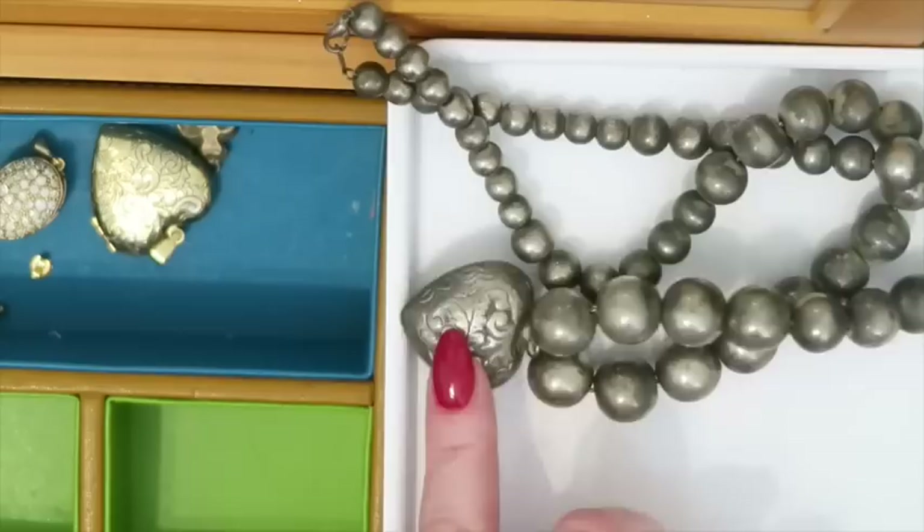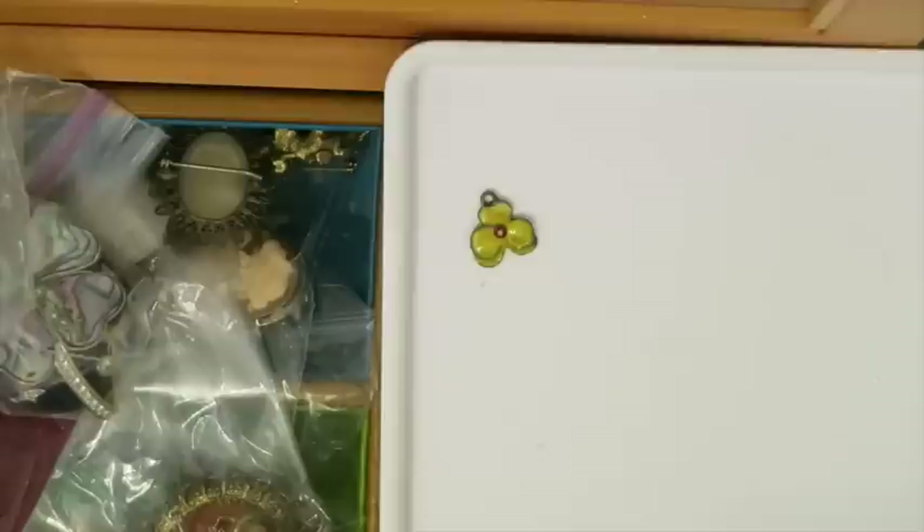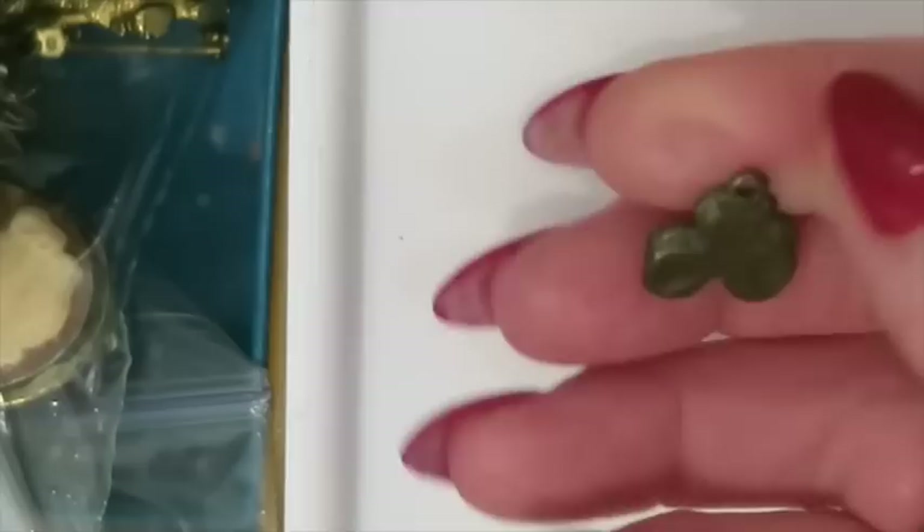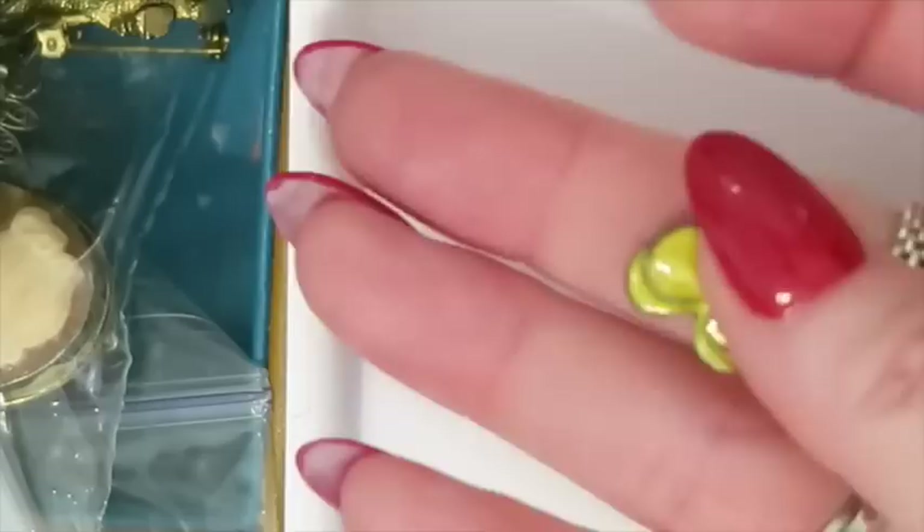Dumping some more stuff over here to go through. This is a sweet little piece that looks like a little pansy charm. I do not believe it's silver just based on that color. I think it's still something I can sell because it's really cute — someone might like that — but it's not going to go with silver or gold.